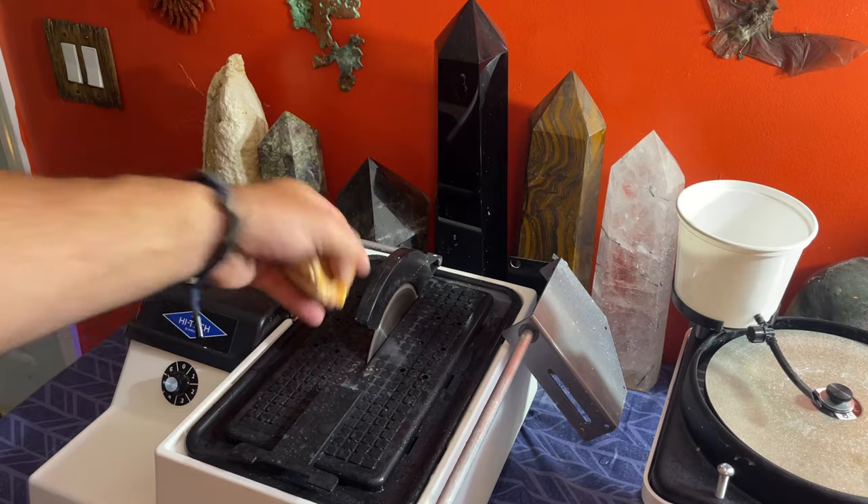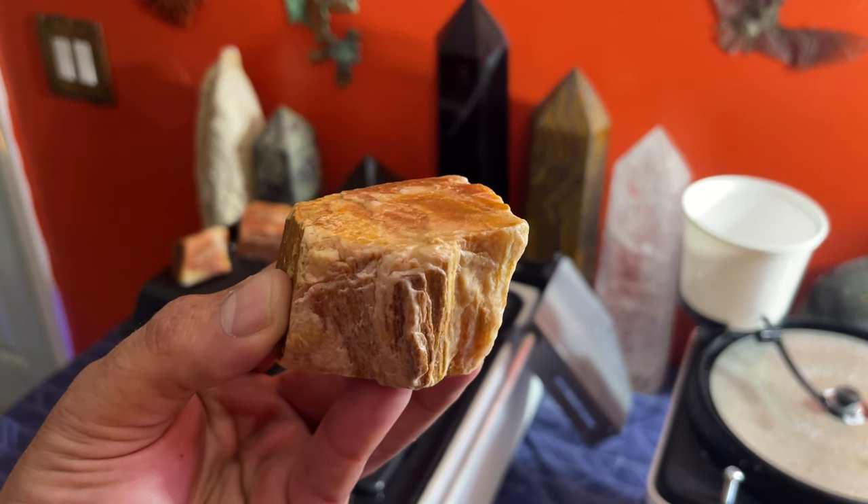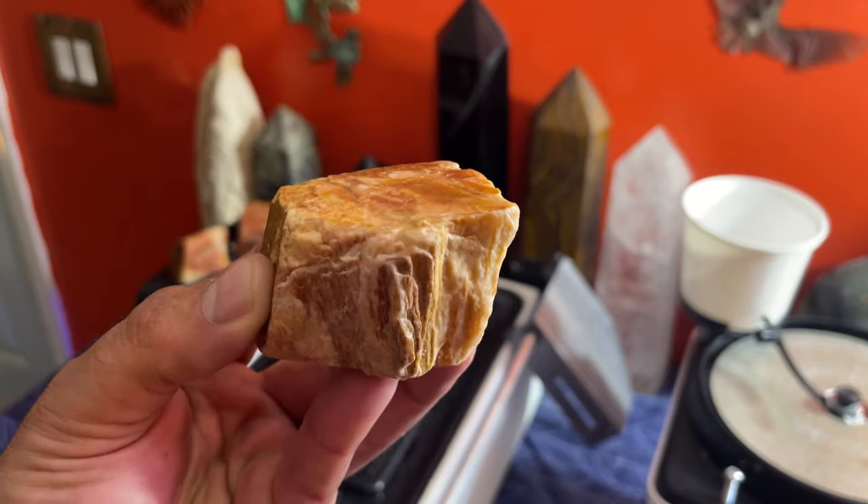I don't know if I'm gonna make towers or anything like that — I might just slab these and make some of these kind of thin so we could get some nice color out of them. That's what we're gonna be trying to do today and we'll see how these all come out. I will meet you guys over at the saw.